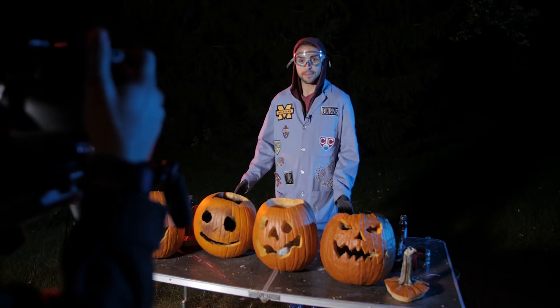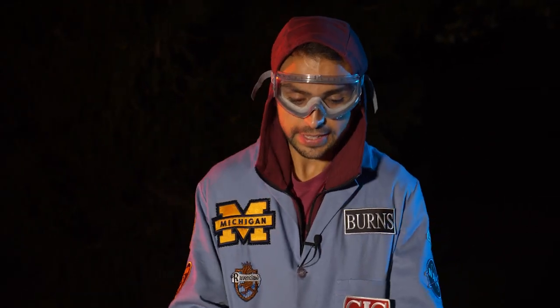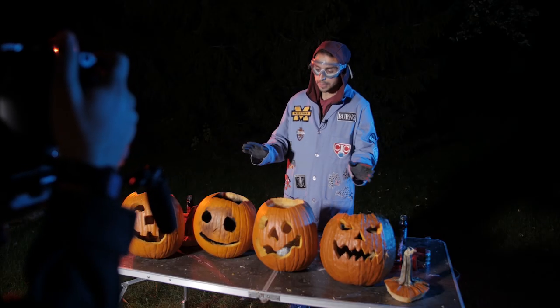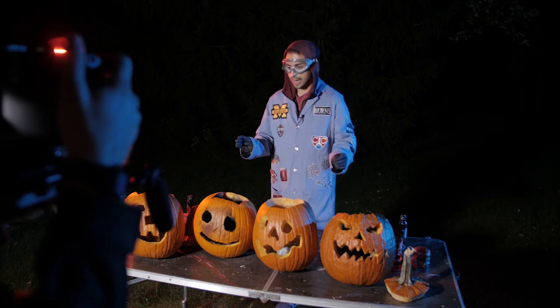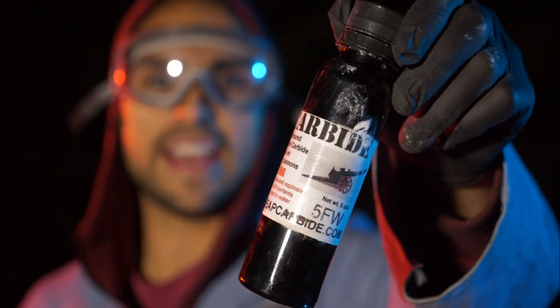Alright, it's the last one. We played around with calcium carbide today. We made acetylene gas. We made attempts to explode four pumpkins. Playing with the stoichiometry is tricky — some of them were more exciting than others, some were just flame balls. We did our best. Don't attempt this at home. It's CheapCarBide.com.